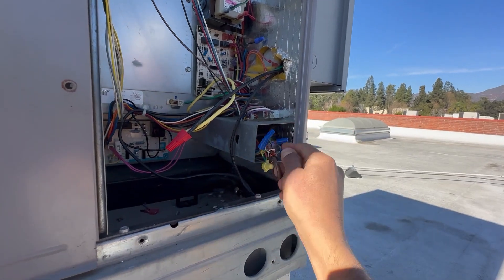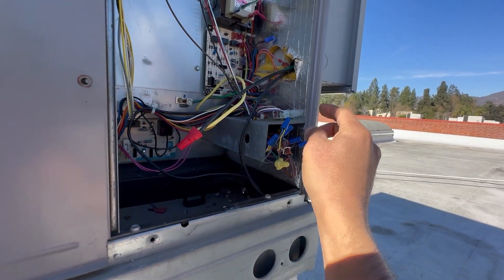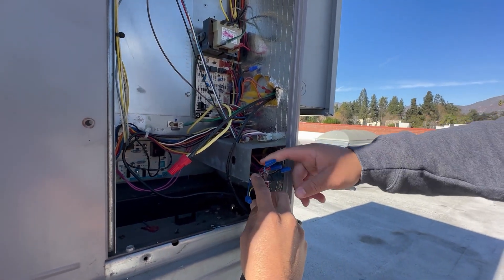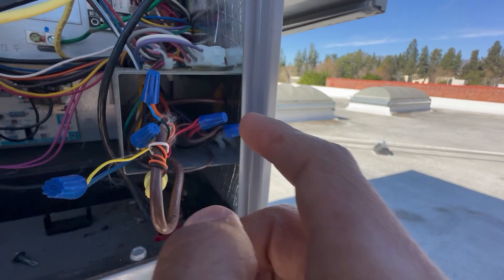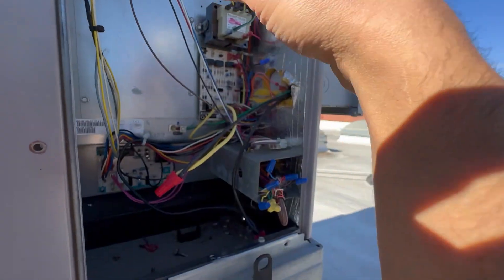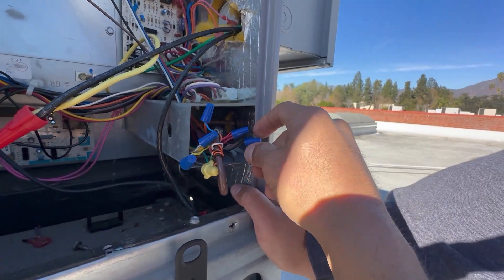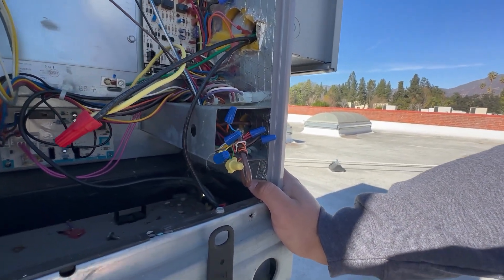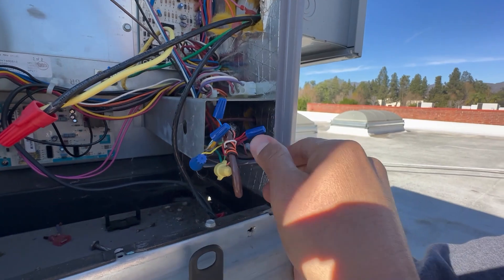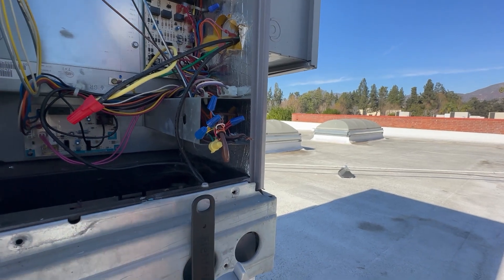We have our thermostat wire coming in here, so let's go ahead and pull that out a little bit more. We did not rehearse this at all — everything is pretty much raw. So we got our wires here. What wires do we have here, Eric? We have our cooling, our power — that orange one goes to the reversing valve. On the control side, between R and C, that's going to be 24 volts, which is power for the thermostat. Let's go ahead and do that — take the wire nuts out, exposing the copper.